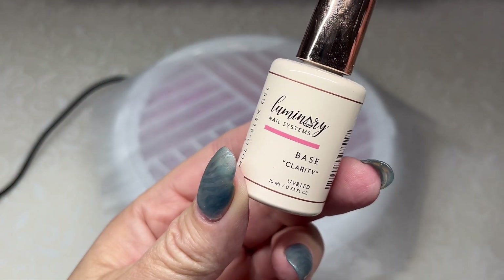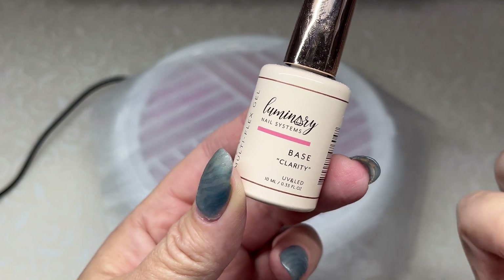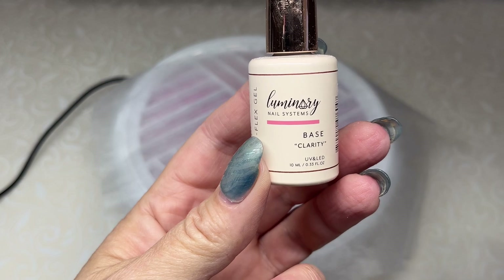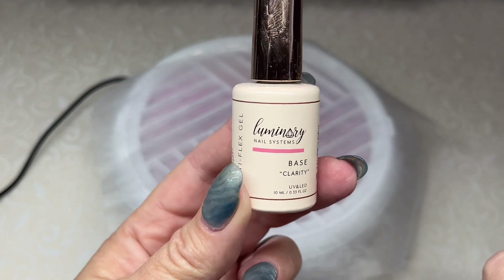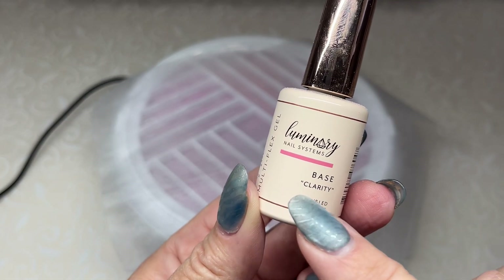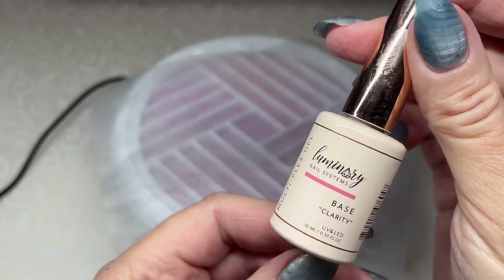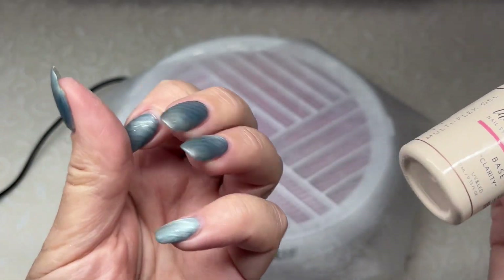I'll show you what I used in that video — the base and the builder. It has all the steps in just the base, which is nice, and it's really flexible. You can see right there it says multi-flex gel. I don't have any lifting — it doesn't feel like I do — but we'll check. Once I get down, you guys can decide if you want to purchase it. I'll have the link in the description and I do have a 10% off code at the store.